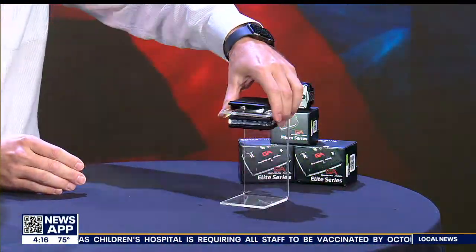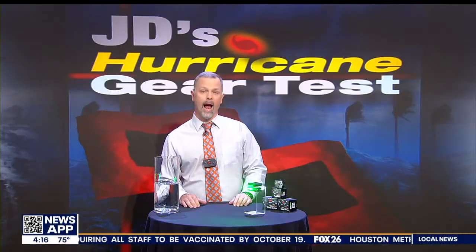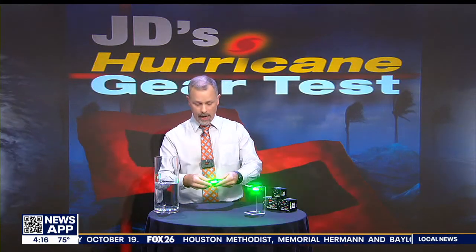If you put one of these on, you're going to be able to be seen for miles. They are IP68 rated, which basically means they are waterproof, dustproof, and shockproof.